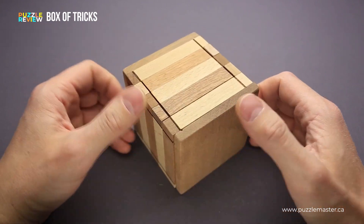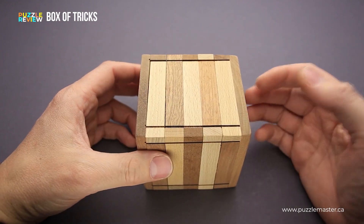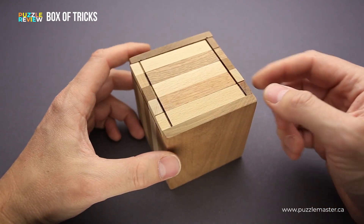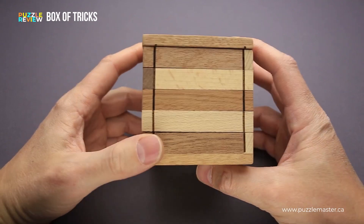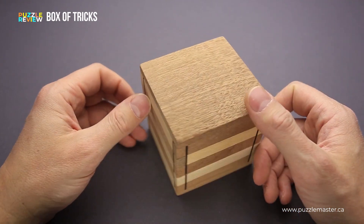The Box of Tricks is made from wood. It has two colors, light and dark, and the dimensions of the box are 8 by 8 by 8 and a half centimeters, or 3.2 inches by 3.2 inches by 3.4 inches.